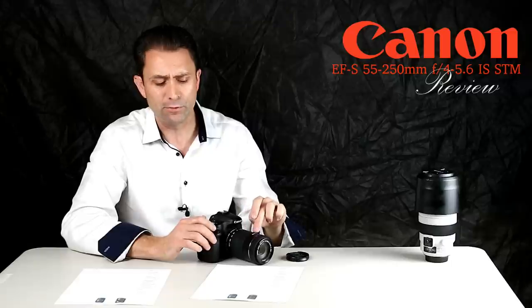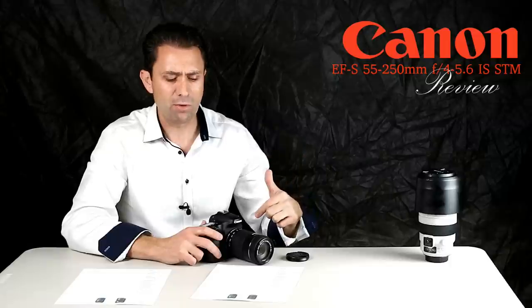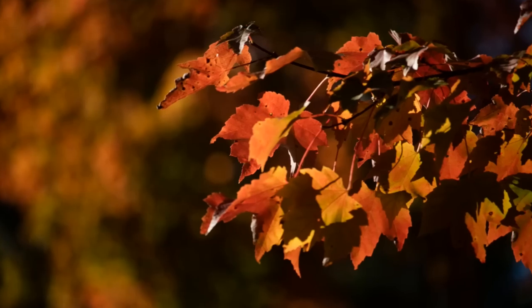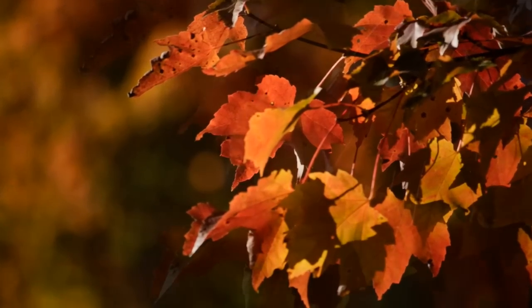This lens has a very different new optical formula compared to its predecessor. The older IS Mark II had 12 elements in 10 groups. This is a more complex 15 elements in 12 groups, and it certainly shows up in the improved image quality.